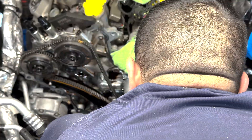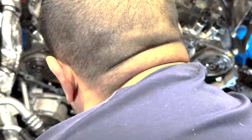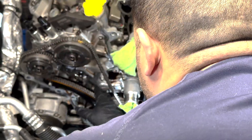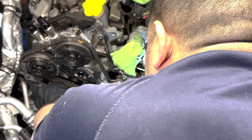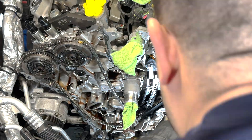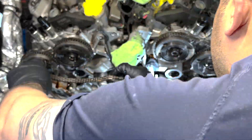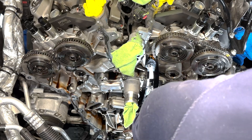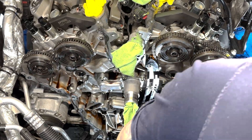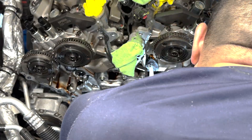Next was removing the tensioner with an 8mm socket to remove the two bolts that hold it on. The plastic tensioner arm is not bolted in — I just had to pull it off the upper pin while moving the chain out of the way, then pull the whole chain off. I repeated the process on bank two: pulling off the guide, then the tensioner, then the tensioner arm, and then the chain.